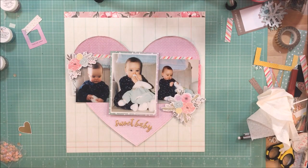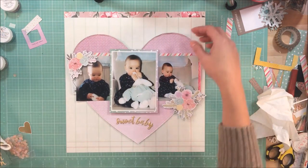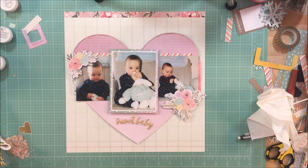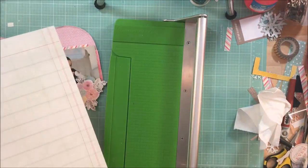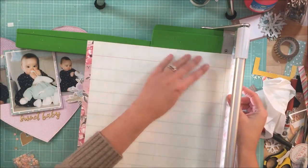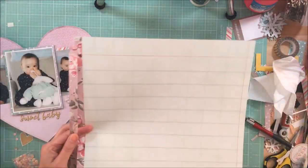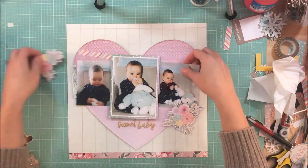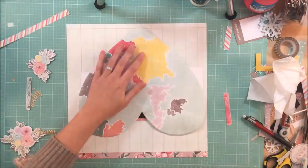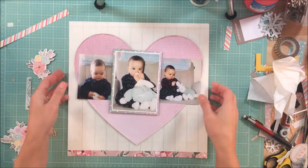I love the pattern and was really hesitant to use it as my background. When you have beautiful papers, you just don't want to use them as a background because you don't want to waste all of it. But I felt like this layout needed that extra bit of softness, and the floral also brought a little bit more interest to the bottom of the page. So I'm going to trim off a half an inch and keep that strip in case I can use it on another page.